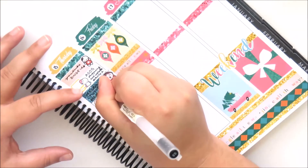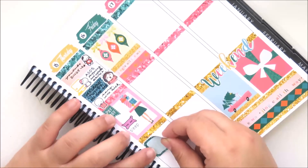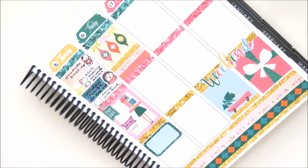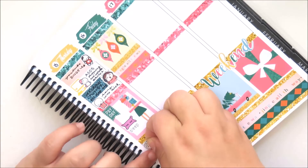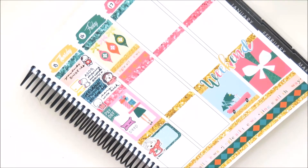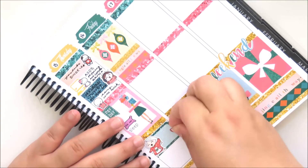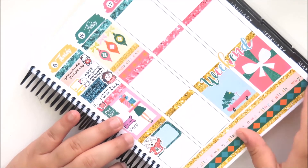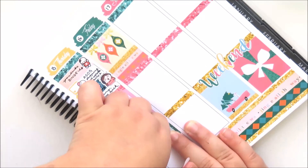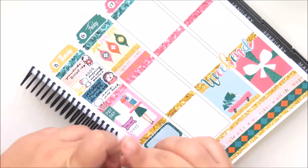Again I used some washi strips as a label placed on the day, because I did listen to a lot of Christmas tunes while doing a lot of other things. The Christmas song girl is from Fox and Cactus. Then I used a munchkin in a Christmas jumpsuit and wrote that I hung out with my brother — just hanging out at home.